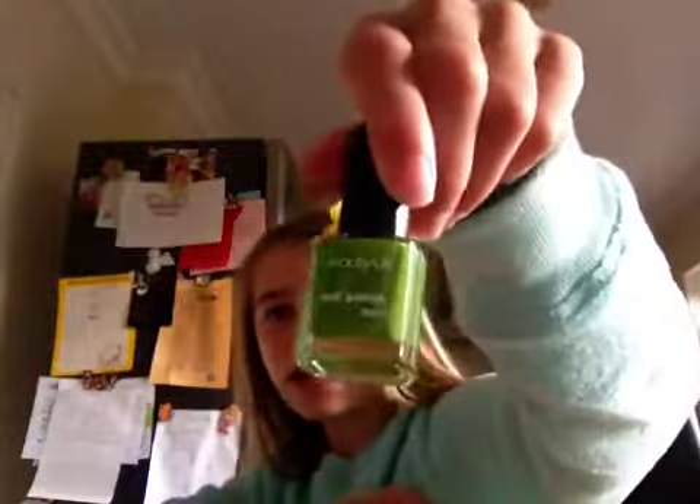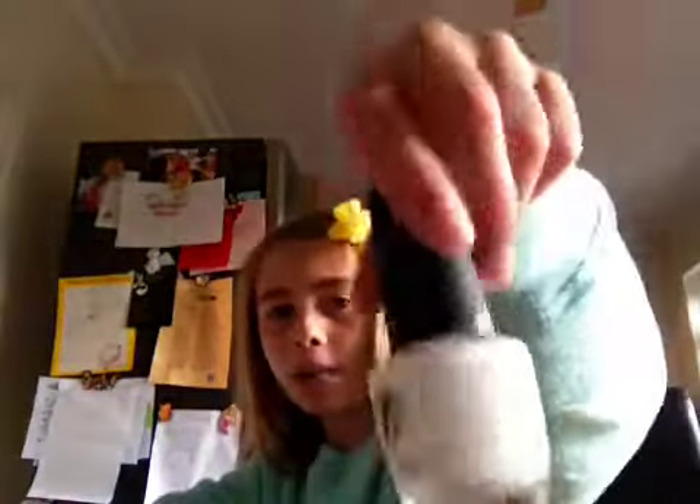So what you'll need is a sort of blue nail polish — I'm using this one. Next you will need a green nail polish, any colour green. And you could use a black, but as I don't have one I'm using a brown. And you'll also need a white nail polish.